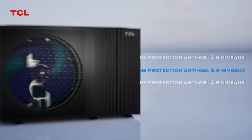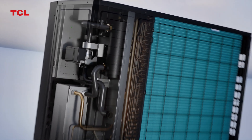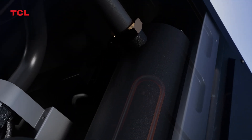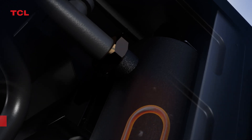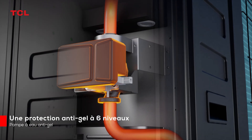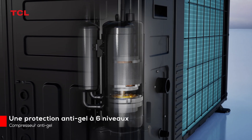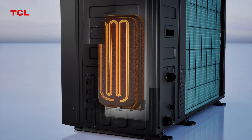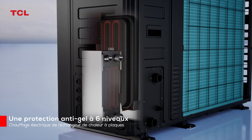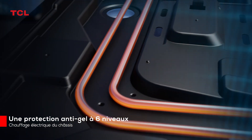Multiple anti-freezing technologies: electric heating anti-freezing, water pump anti-freezing, compressor anti-freezing, expansion vessel heating, plate heat exchanger heating, and chassis electric heating — comprehensively ensuring low temperature operation of the heat pump.